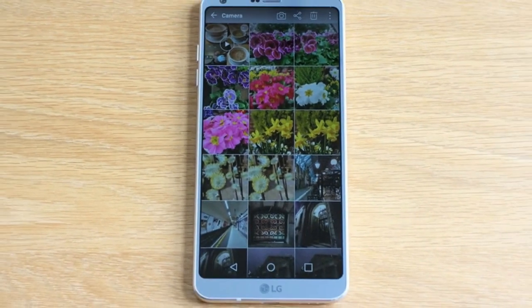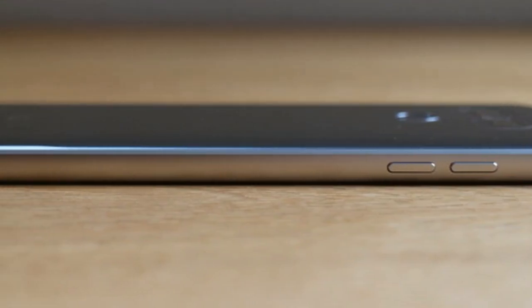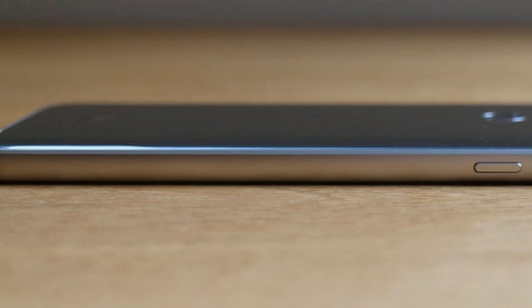Flip it over, and the rear has LG's trademark fingerprint sensor which doubles as a power button, below the dual-lens camera and flash unit. Apart from a subtle G6 logo, that's it.